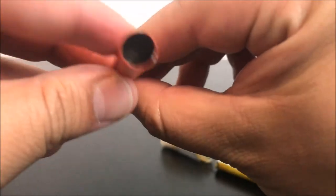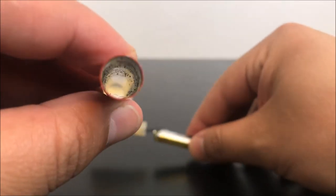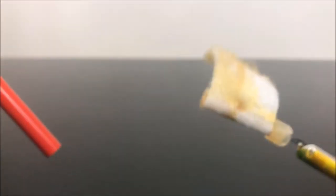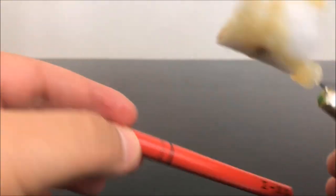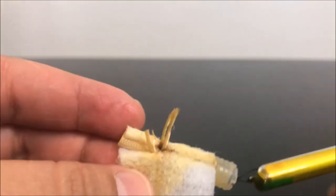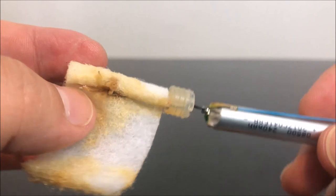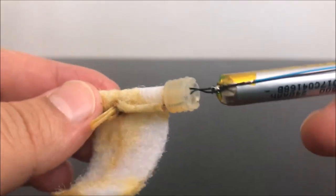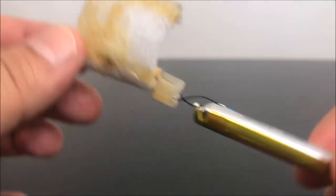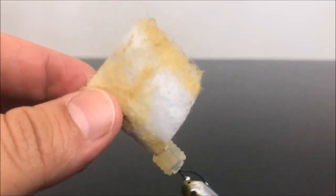Now you just have this tube right here. That's what the inside of one of these looks like. Again, I don't recommend you try this at home because the battery could hurt you real bad. Anyway, this has been Recreational 420 — I hope you guys enjoyed this video and I'll be back again soon.